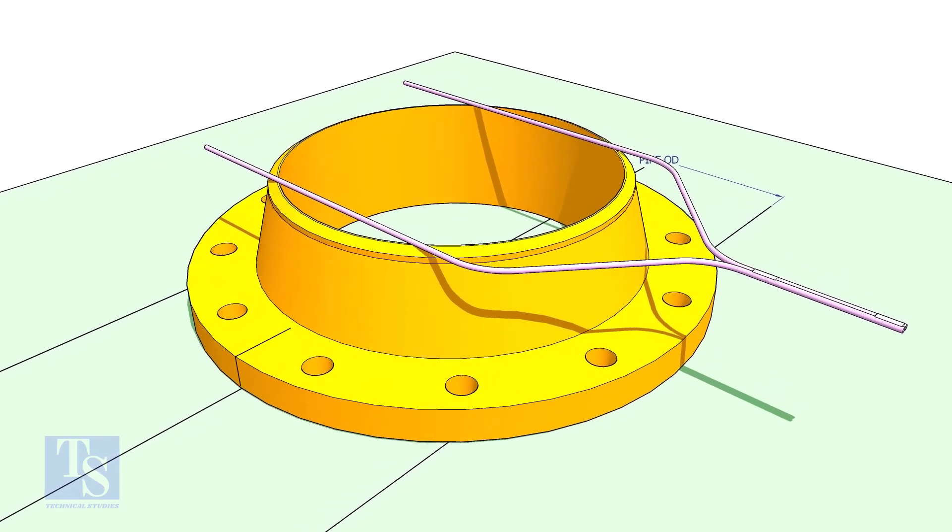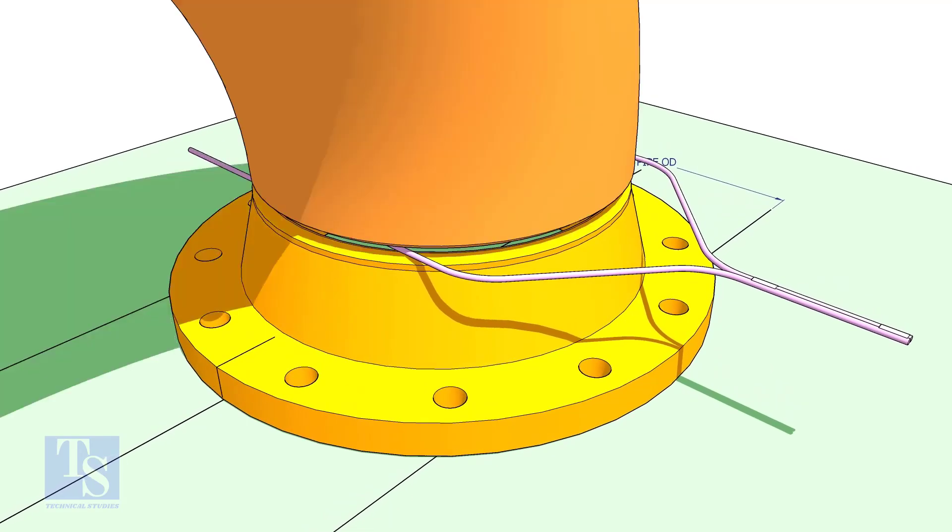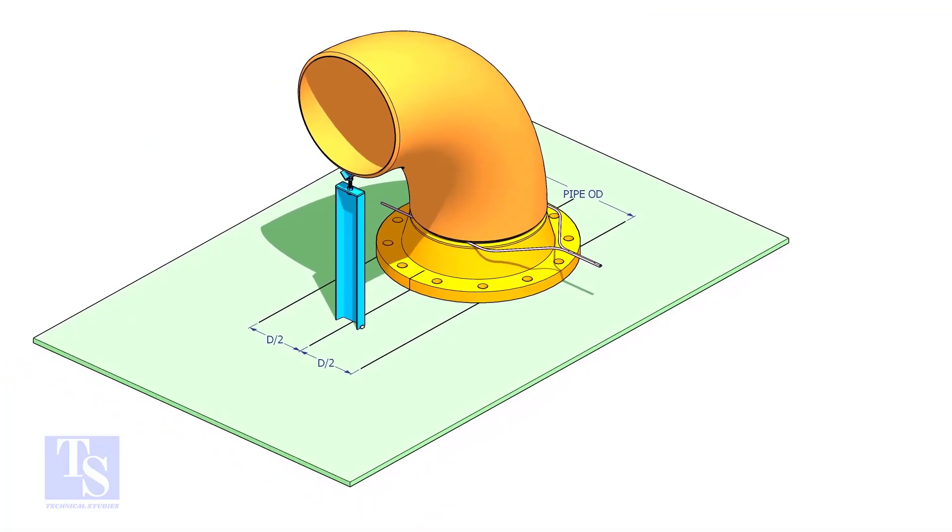Put the gap rod and elbow on the flange. If required, make an adjustable support to hold the elbow in vertical position.